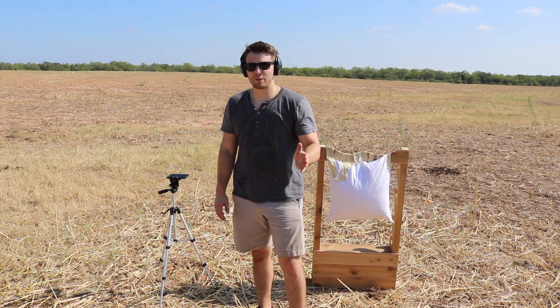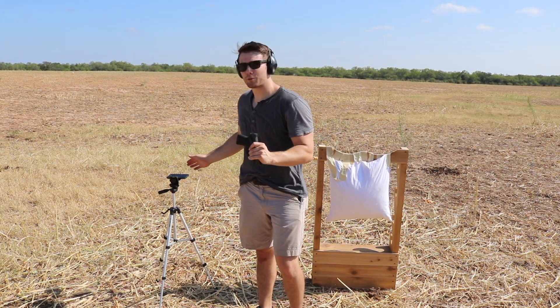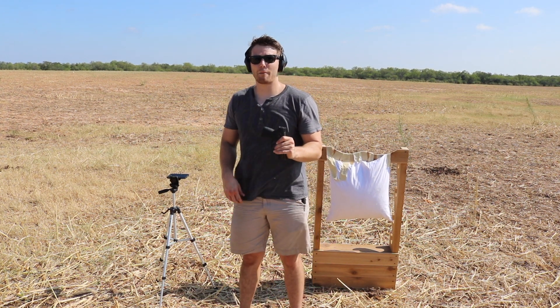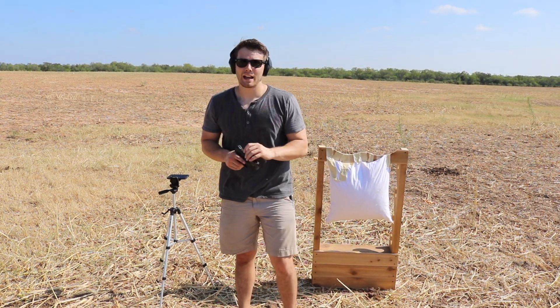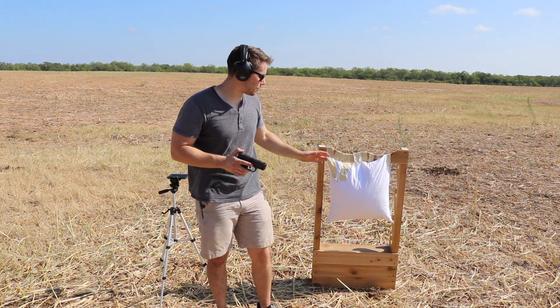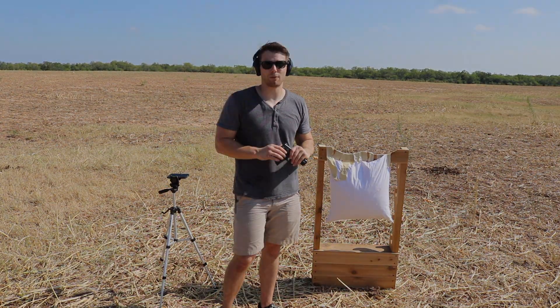I'm going to go ahead and fire a few shots using my 9mm pistol that I carry. I have a decibel meter here and we're going to come up with the average sound of the unmuffled gunshot. After that I'm going to fire a few rounds through the pillow and we're just going to compare the results. Let's see if Hollywood really has it right.